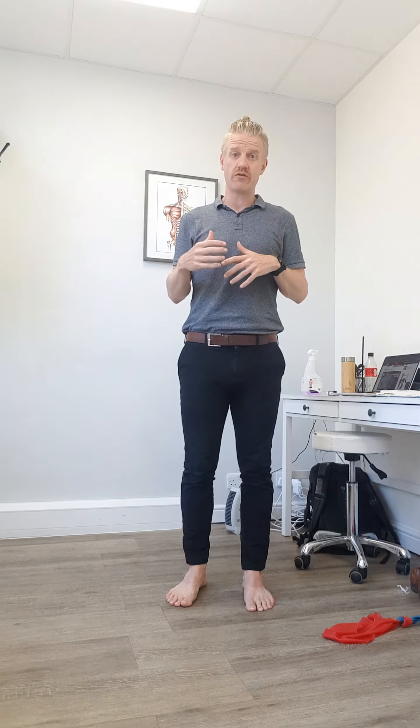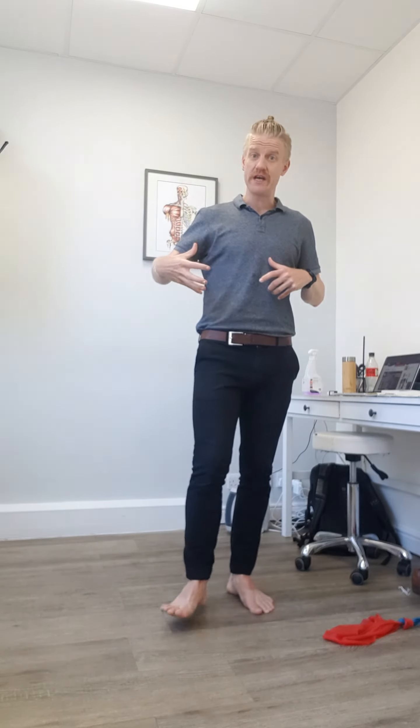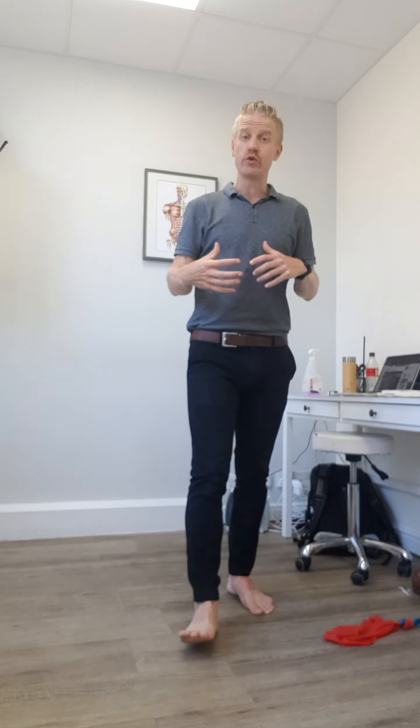This exercise is your heel strike rotation control. It's an exercise that we're going to use to work on the control of the rotation of your leg while you're walking.